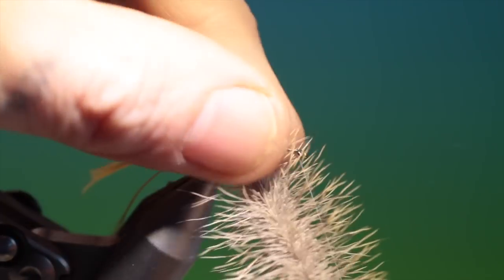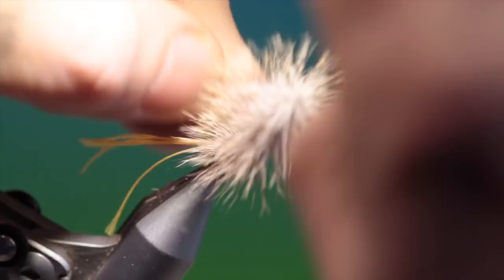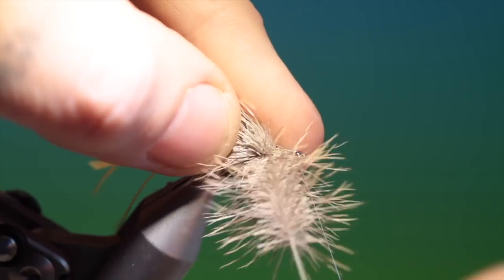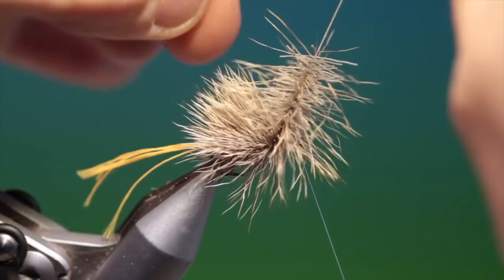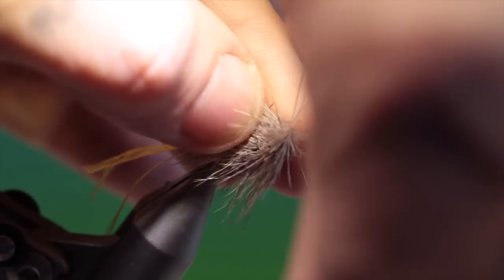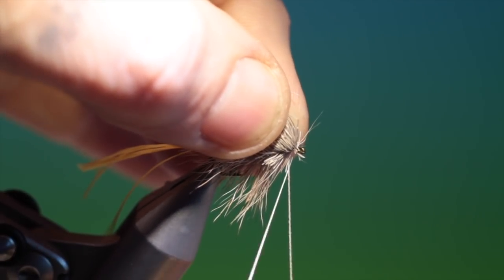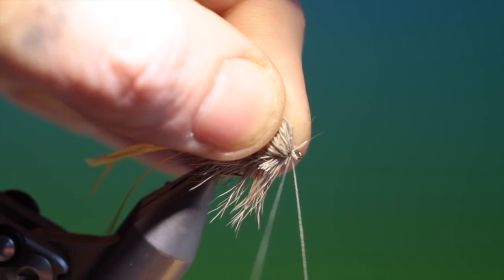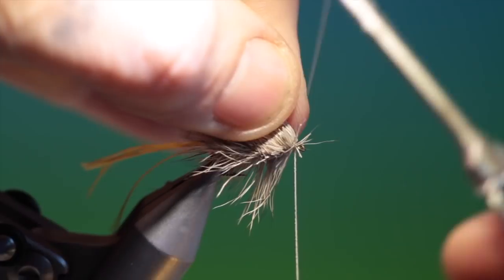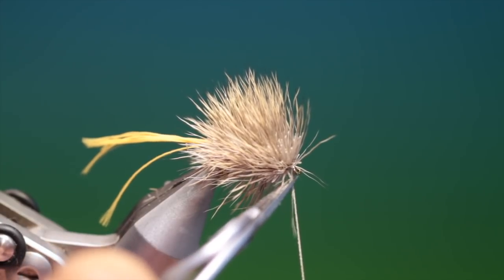Just work our way forward and with each turn pull the hair up and back as you go forward. Keep on going. Then line up that bobbin and tie off the dubbing loop. Secure this well, then we can remove that.